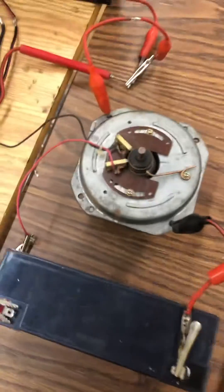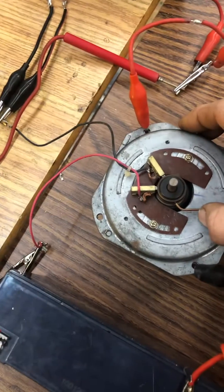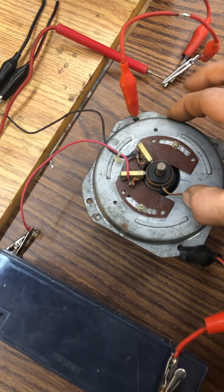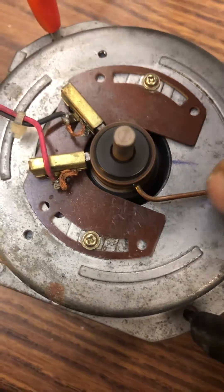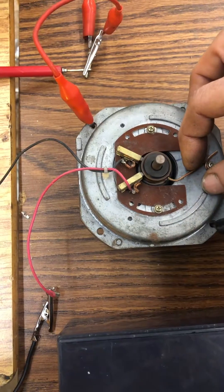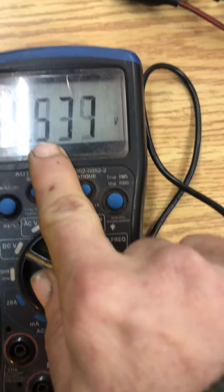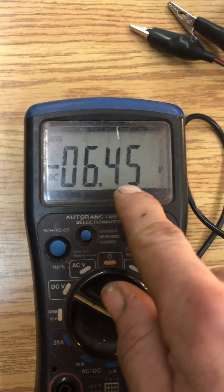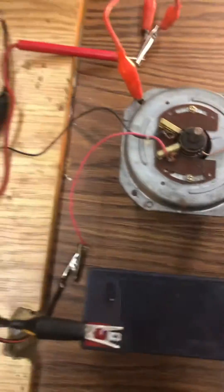That's one interesting effect of this technology. Now we're going to stop it just by pulling the brush back. We're going to show you the resting voltage of the battery: 6.45 volts. So it does take a little bit of power — we had started at 6.51.